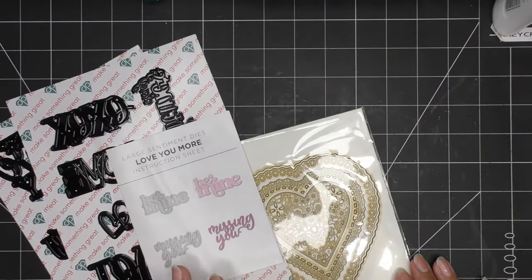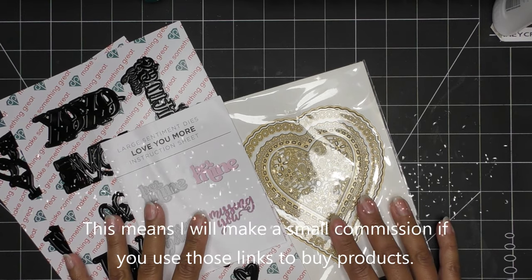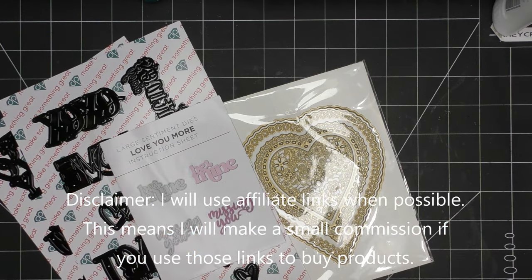Hi guys, so today I have a video for you. It'll probably be pretty quick because I just have a couple of die sets I want to work with and make what you saw in the intro — just like a little bag, very Valentine inspired kind of thing.